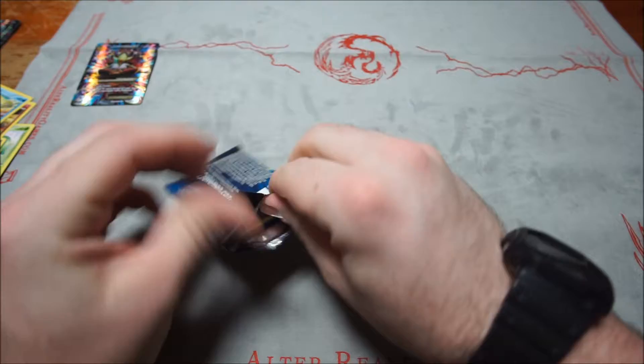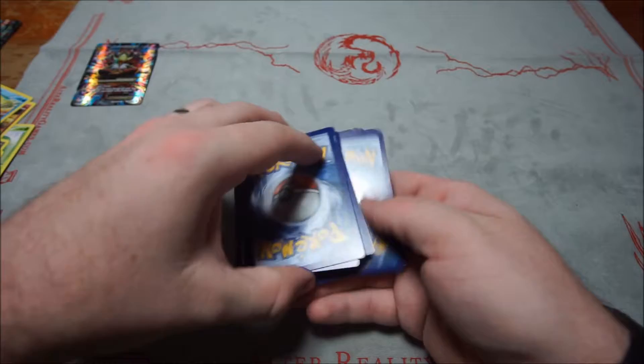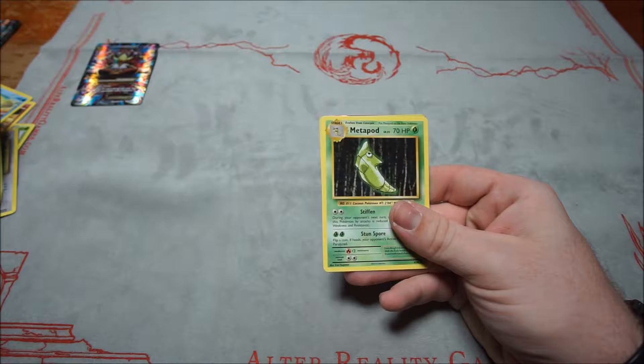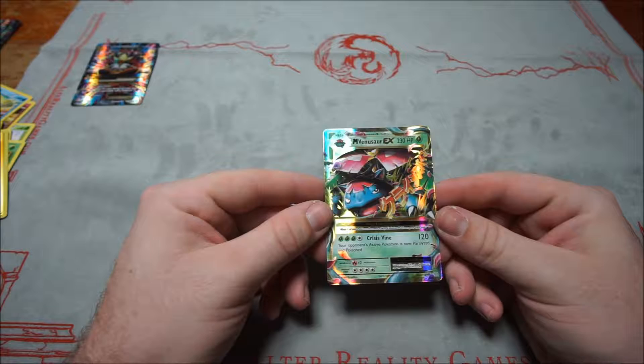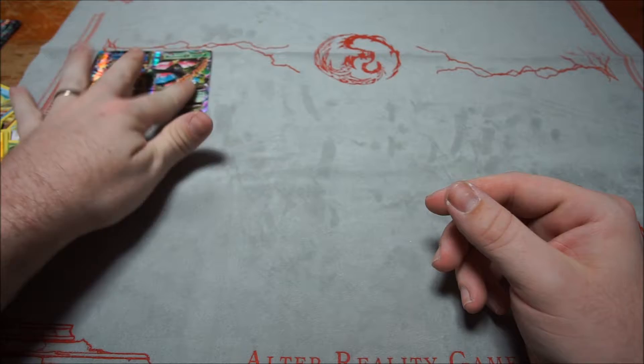Third Evolutions pack: Drowzee, Staryu, Metal Energy, Growlithe, Gastly, Porygon, Pidgeot Spirit Link, Metapod, Electrode — and a Mega Venusaur EX! That's pretty sweet. Not only did I get a Mega Alakazam EX, now I have a Mega Venusaur EX. That's awesome.